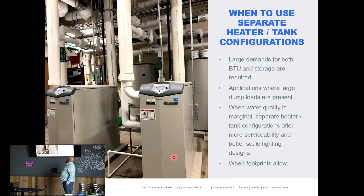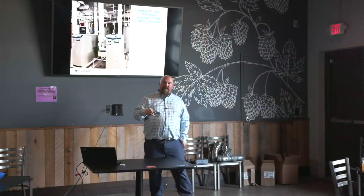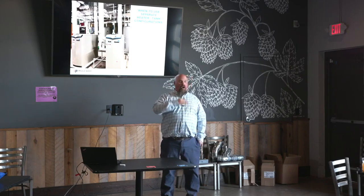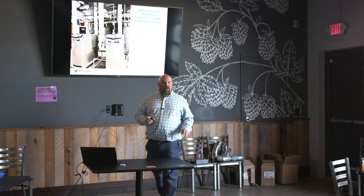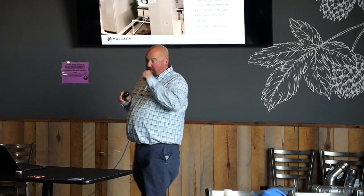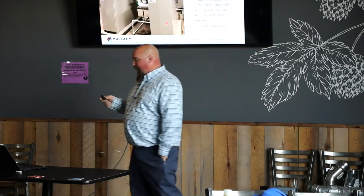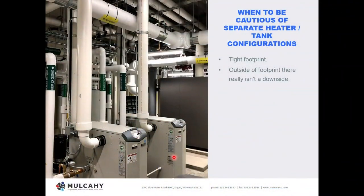Applications where dump loads are present are ideal — you can have a huge storage tank with very little BTU input, 20 hours to bring the tank up to temp, then deliver that full tank for a one-hour massive rush. When water quality is marginal, a separate heater/tank is also advantageous: the pump circulating from the tank to the heater is designed to run maximum velocity through the heat exchanger, creating a turbulent scrubbing effect that prevents scale and impurities from building up. It won't handle truly hard water, but marginal water or a temporary softener failure can often be combated using velocity as your friend. And obviously this applies when footprint allows.